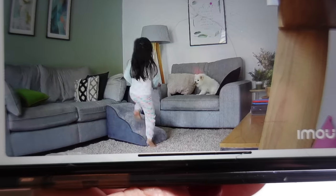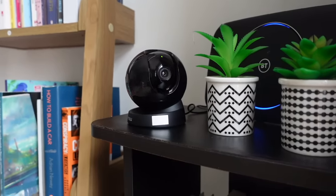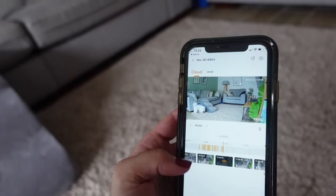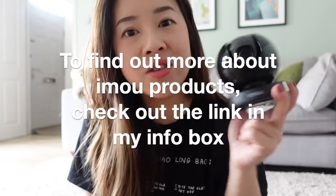I also appreciate that it has a privacy mode, which means there's no recording and no live streaming until the mode is disabled. I absolutely love the high resolution — I can choose anywhere from 480 pixels all the way to 5 megapixels while still getting a 360-degree panoramic view, which is absolutely crazy how clear it is. What's also handy is the pet and human detection configuration, where you'll be notified in real time with alerts if any unusual movement is detected, like a baby crying. It works wonderfully as a baby or pet monitor or even for security reasons, and there are also flexible storage options.